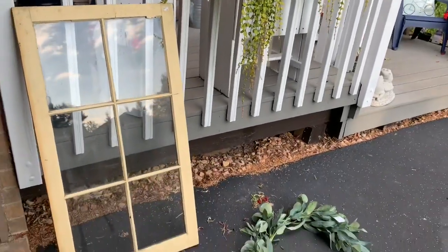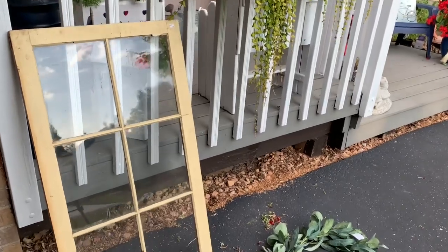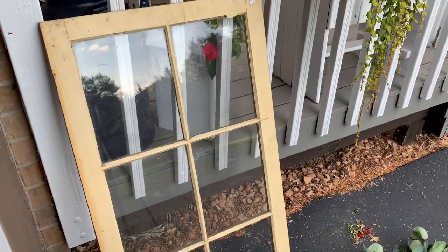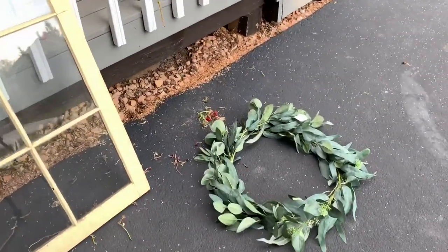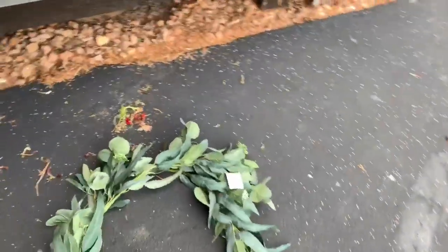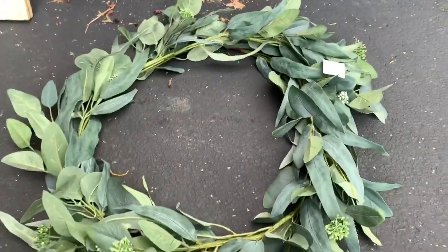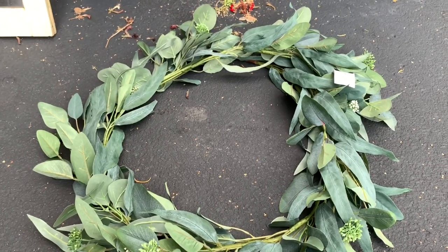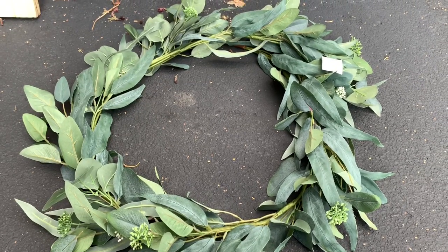These are the items I'm going to be using for this makeover challenge. The first is this large window that I bought at a rummage sale earlier in the season. It has a sticker on it from a local vintage shop for $23, but I only paid $1 at the rummage sale. Then I also have this garland — it's the Hearth and Hand line from Target. The clearance sticker on it says $8.38, but I only paid $2 from Goodwill.